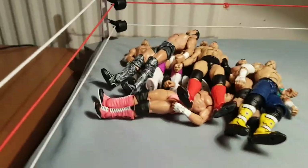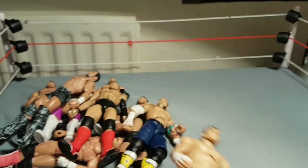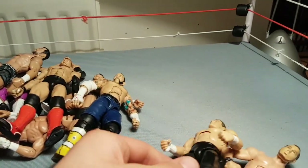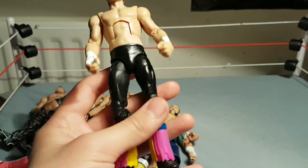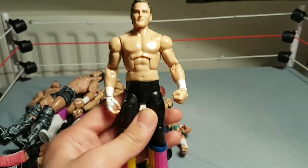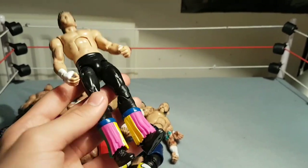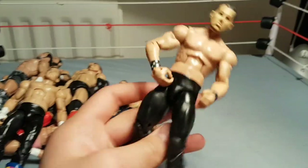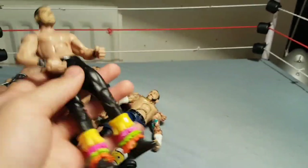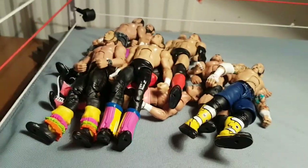Next we have a tag team — that is the Young Bucks, who I think won the world's best tag team like three years in a row. Here's Nick Jackson, which is okay I guess. These aren't very good, I know that guys, so don't hate on me too much. I like them, they're a lot of fun to use. There's Nick Jackson and I believe this is Matt Jackson. They're just simple bodies, just some long tight body with random tassels down there.